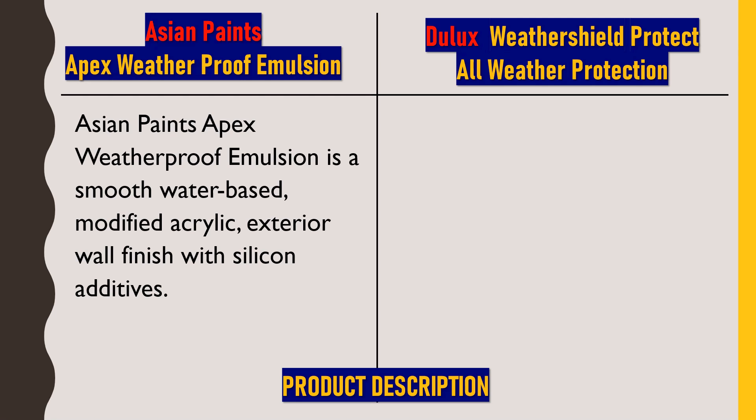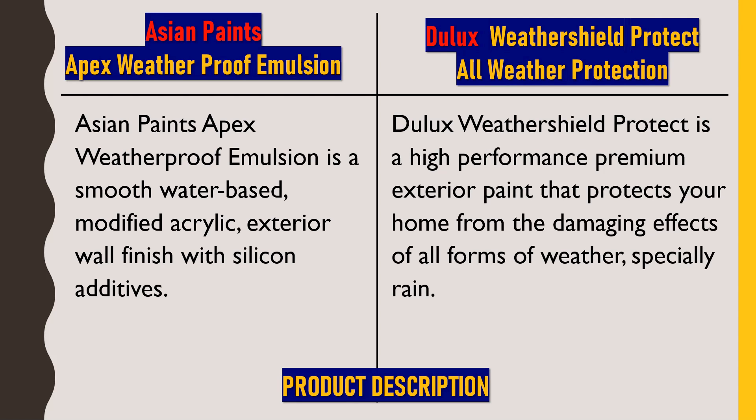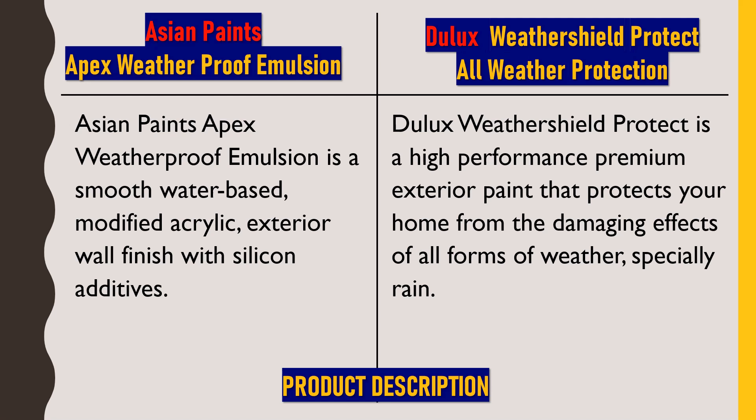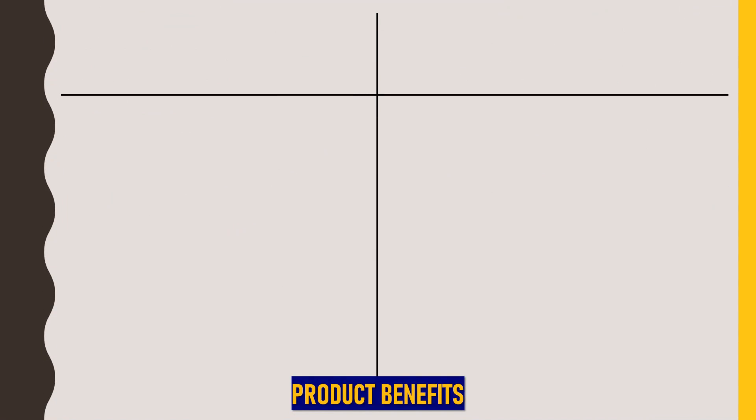Next, we'll talk about Dulux Weather Shield Protect All Weather Protection. Dulux Weather Shield Protect is a high-performance premium exterior paint that protects your home from the damaging effects of all forms of weather, especially rain. Considering the product properties, both these products are essentially the same.